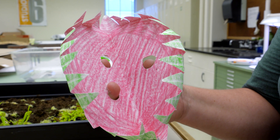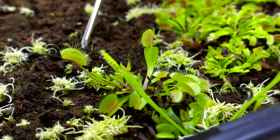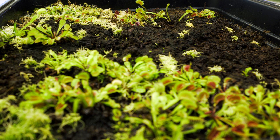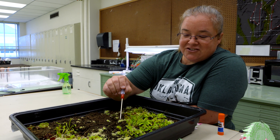Here we have the pink inside, which attracts insects, and on the outside we have the little hairs that act like jail bars. It's green because it mostly uses photosynthesis. But these guys grow in nutrient-poor soils in bogs, and that's why they've evolved to catch insects.